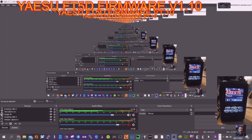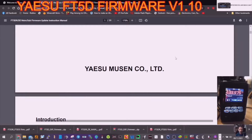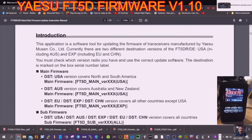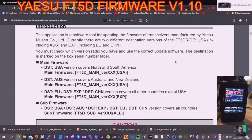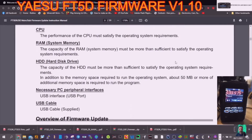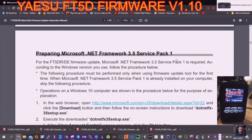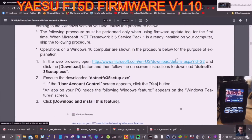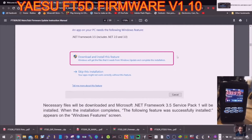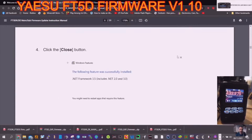The first part I'm not going to do now — I've already got the cable out of the box and plugged into my laptop. It gives you some information first; read this carefully. I'm using Windows 10 and I should already have .NET Framework 3.5 since I did it for the FT-3D. Read through it carefully to see if you need it for your version of Windows.